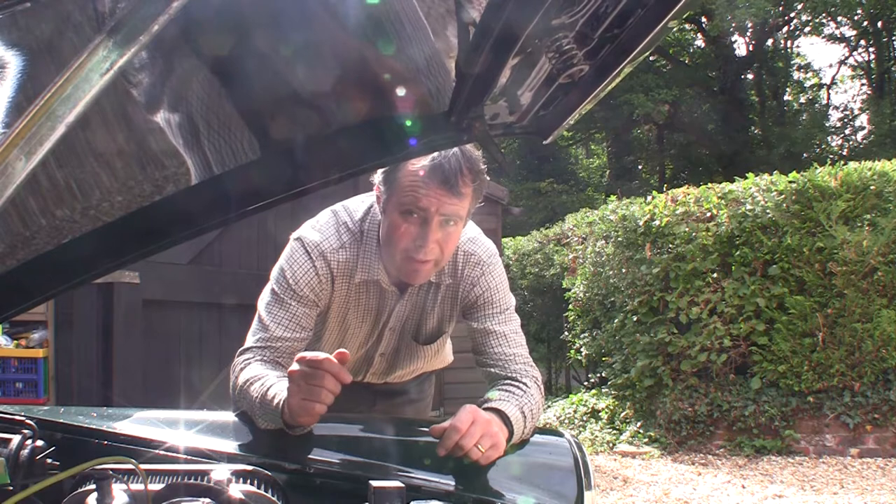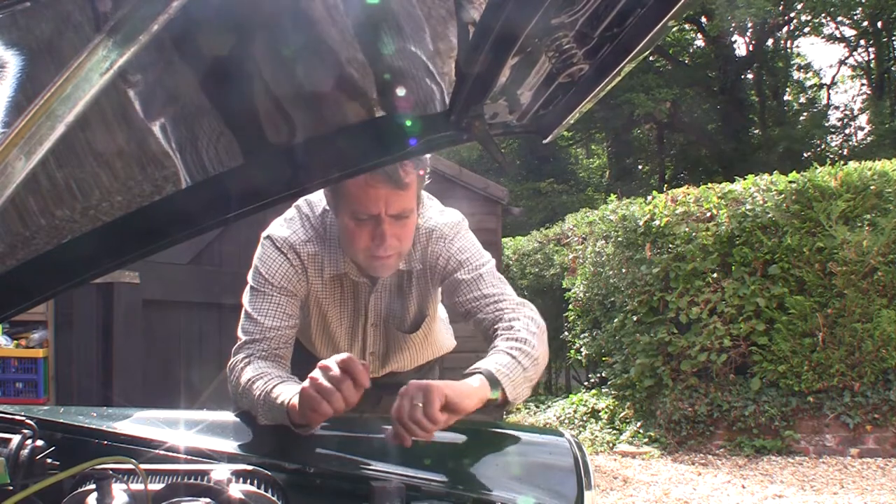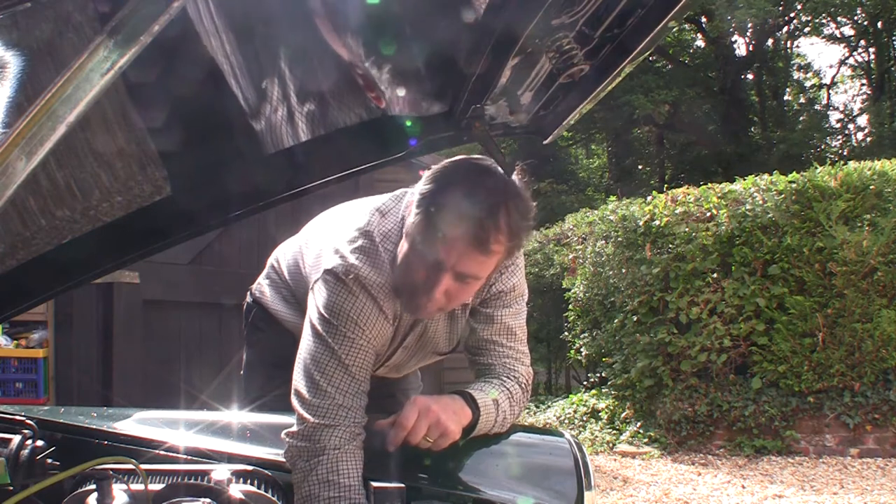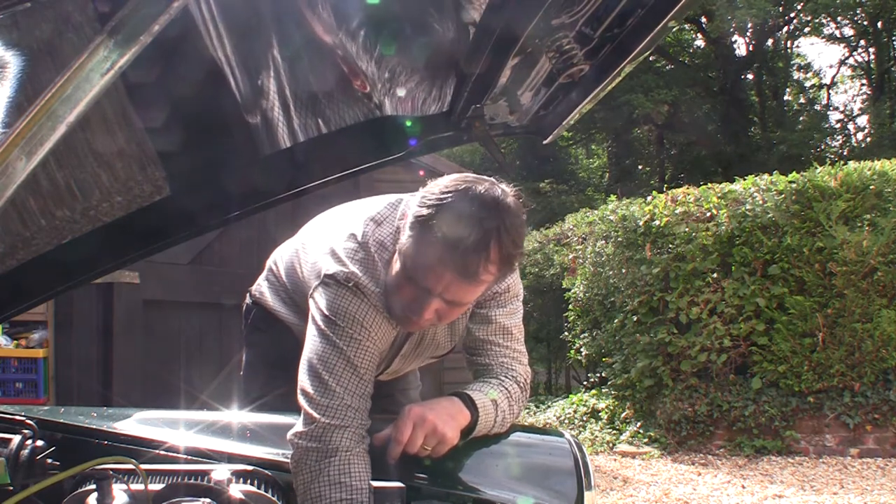That's been a good 25 minutes with the engine running and the chemical flush going round, so we're going to turn off and let it cool down. I've given it more than half an hour cool-down — temperature's pretty low. Still got to be careful not to burn myself. Take the bottom hose off and see what grubbiness comes out.